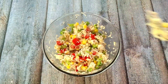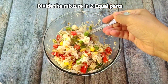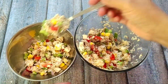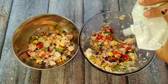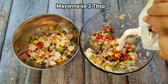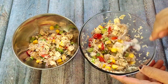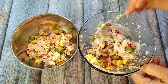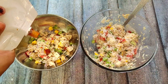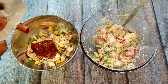Now I will divide this mixture into two equal parts because we have different flavors. In one bowl, I have put two tablespoons of mayonnaise. In the other bowl, add two tablespoons of pizza sauce.